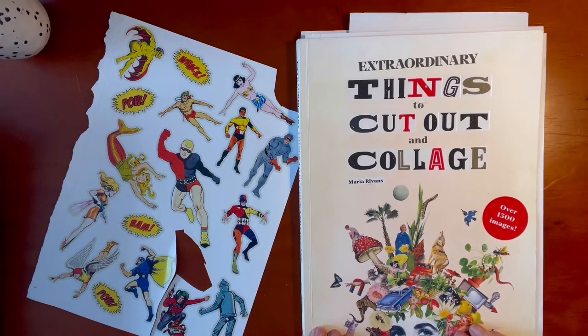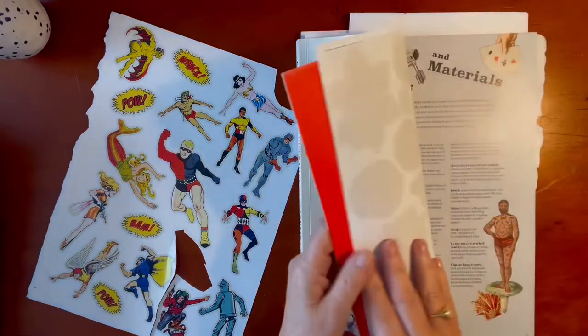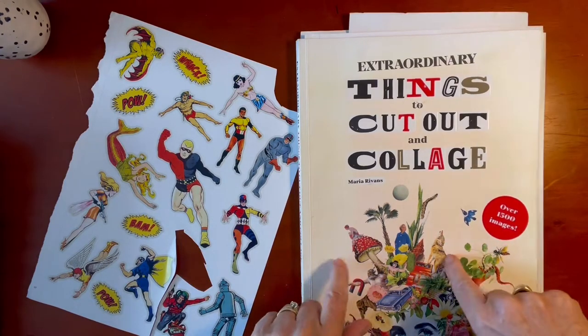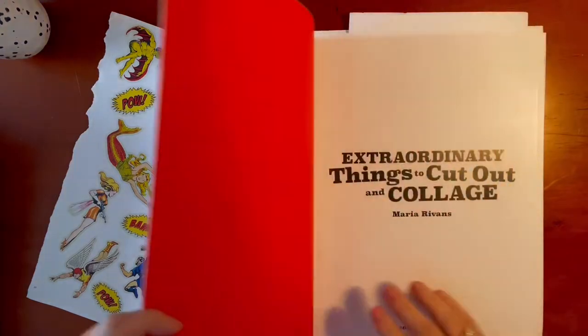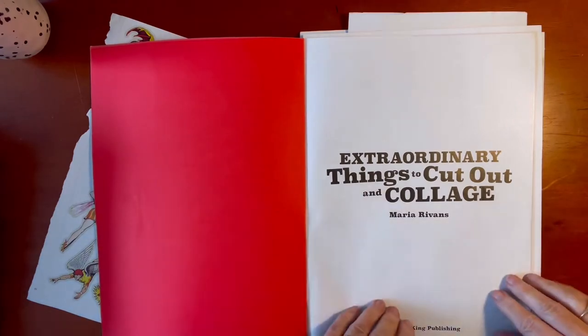It has over 1,500 images. I have been working with collages for the last few weeks and loving what I can get from this book. It's been well loved — bits have been torn out and used. I thought before I completely destroy the book, I will let you see the pages. It's one of the best books on collage I have ever, ever seen, hands down.